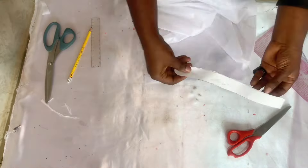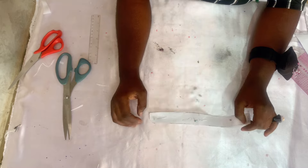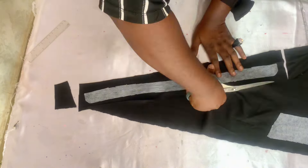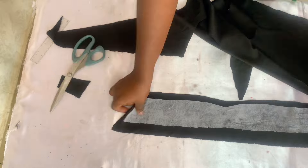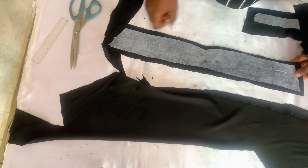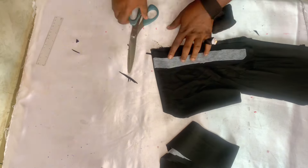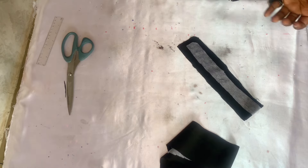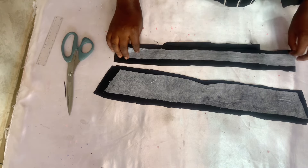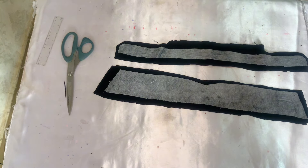Take the collar and collar stand, place them on your fabric and iron it out. I've placed it on my fabric and ironed it. I'm going to cut it out using half an inch on both sides, cutting all the way around. Also cut two pieces — the lining piece and the main piece. Stitch the collar with half an inch, then we are going to attach it to the collar stand.